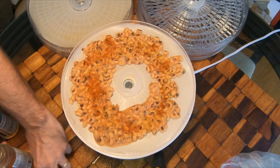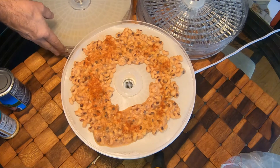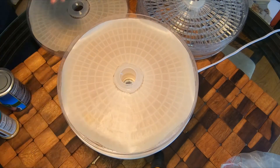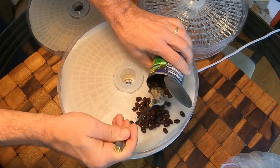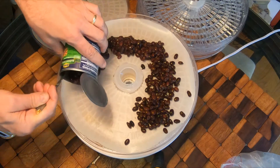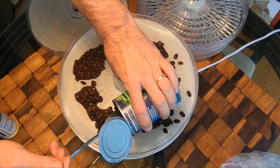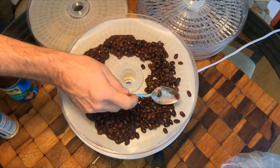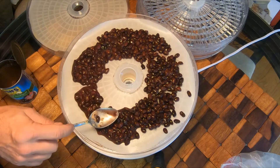Then I put a layer of black eyed peas on top of that and do the same thing. Then I move on to the black beans — I just got through with the black eyed peas. You can see by the way they're prepared by the producer — these are a little more solid, not as mushy as the black eyed peas. They don't have all the mushy sauce stuff, but these things are going to split wide open too.